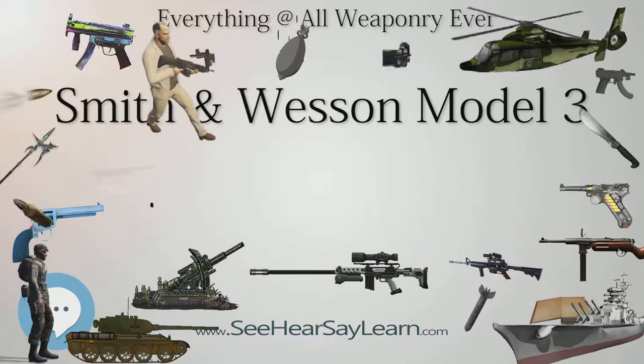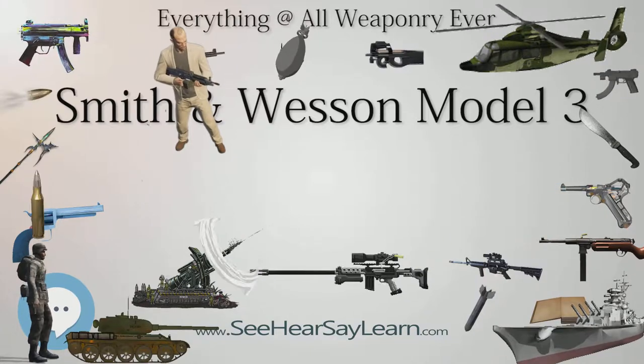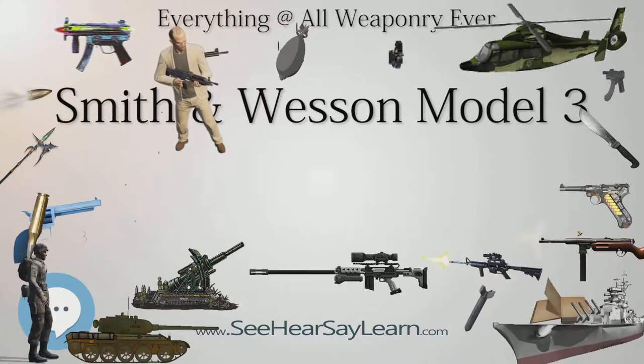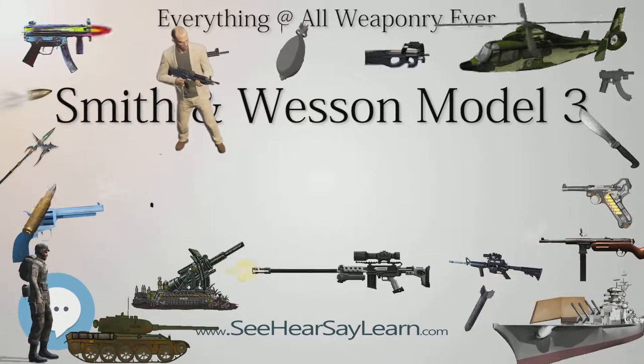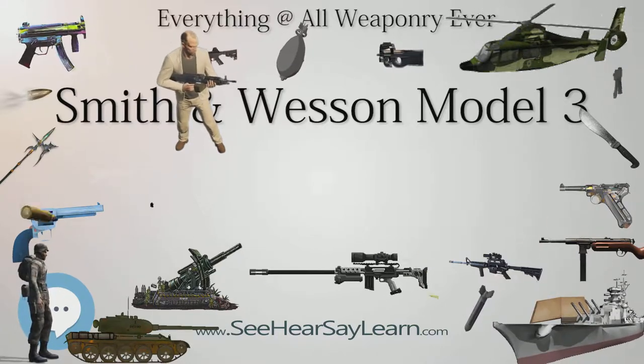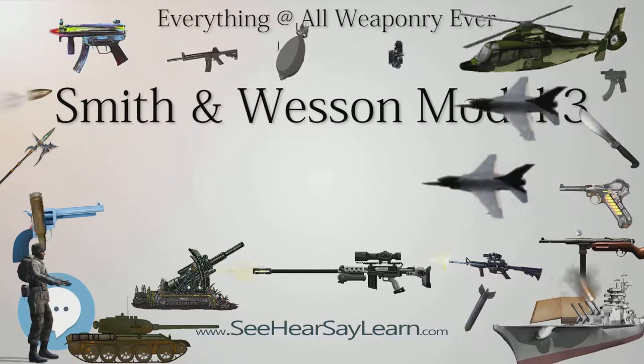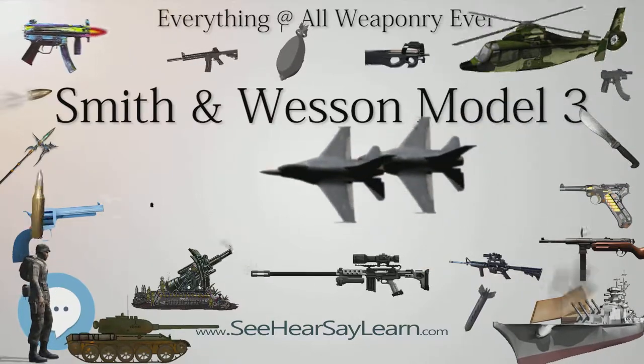The weapons were given to the Royal Ulster Constabulary after the war. The RUC later sold them off to the New South Wales Police Force, who made snub-nosed revolvers out of them and issued them as backup pistols. A cut-down snub-nosed .455 Old Pattern revolver was carried by one of Michael Collins' bodyguards.